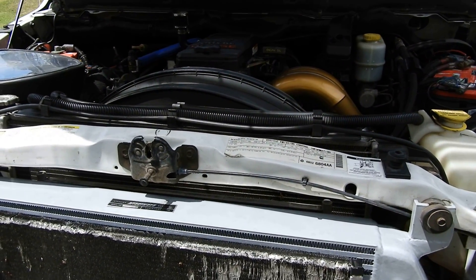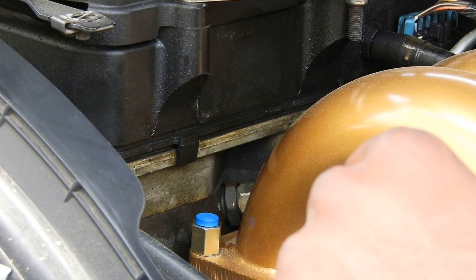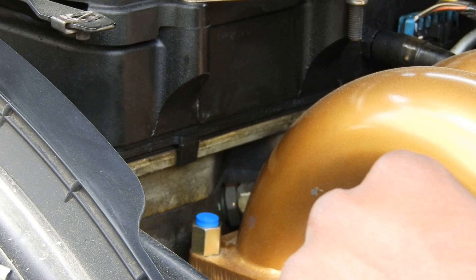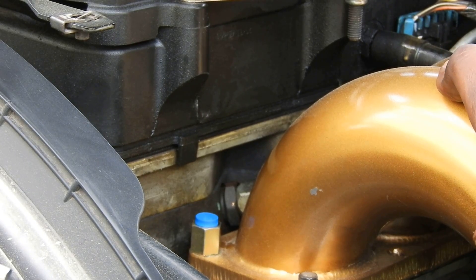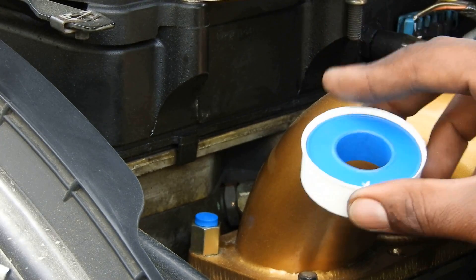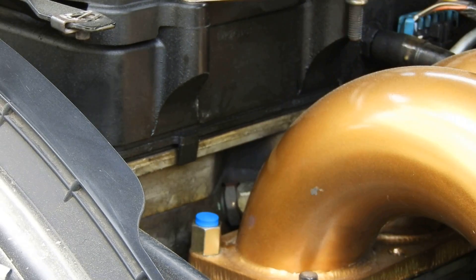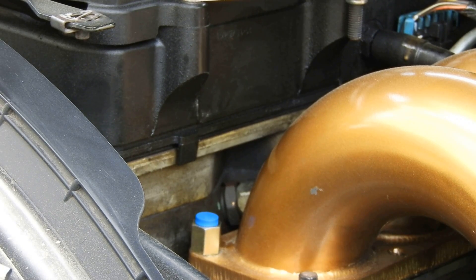I went ahead and did the first step. The first gauge I'm doing is a boost gauge. This is the boost bolt and the boost bolt adapter. All you do is take out the passenger side intake manifold bolt — I believe it's bolt 467 — and go ahead and thread that in. Make sure you use some Teflon tape so your threads don't create a boost leak. Run it down and torque it to 120 inch-pounds.